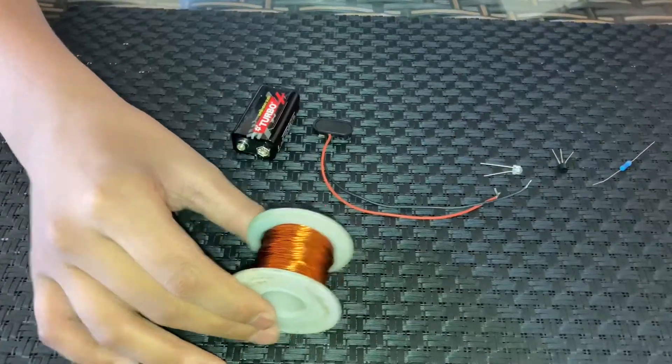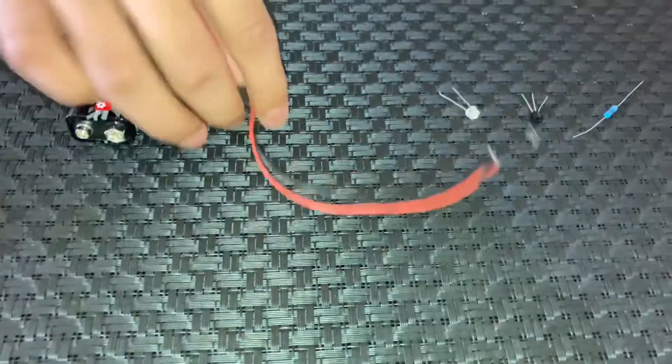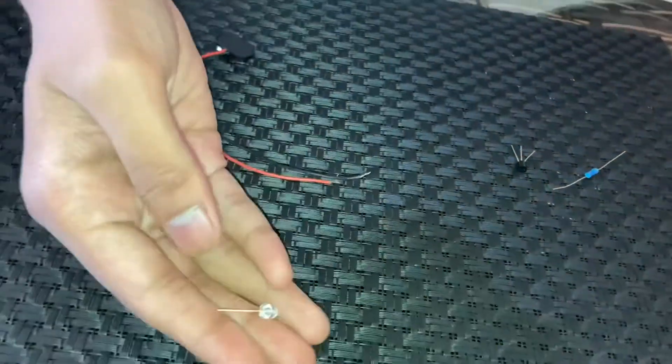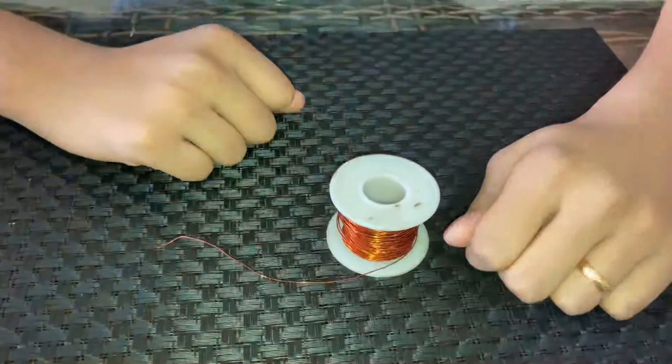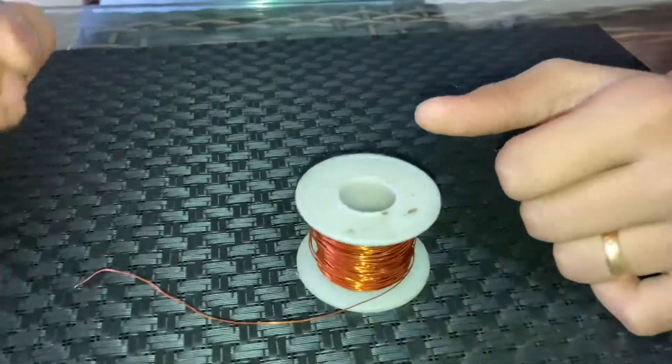Hello friends, hope you're all doing well. In this video I'm going to show you a project based on wireless energy transfer. Please subscribe to the channel and hit the like button if you like the content. What we need for this is an insulated copper wire, a 9 volt battery, a battery connector, an LED, a 2N2222 transistor, and a 27k ohm resistor.